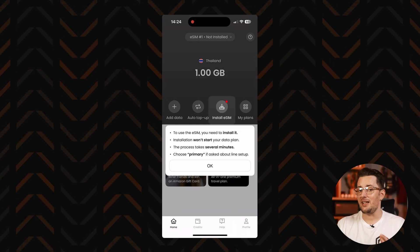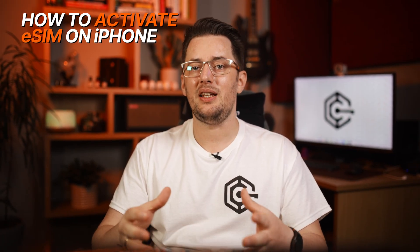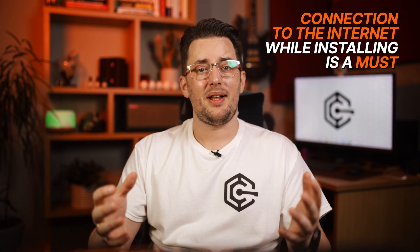And now here's how to activate eSIM on iPhone. Make sure you have a Wi-Fi connection, and I recommend setting up the iPhone eSIM right before the trip so that you have internet right away when you cross the border. Plus, the plans don't start until you arrive anyway, so you can do this a few days to a couple of weeks beforehand.